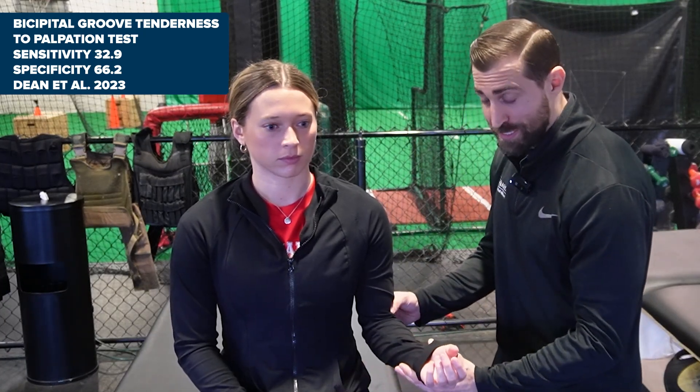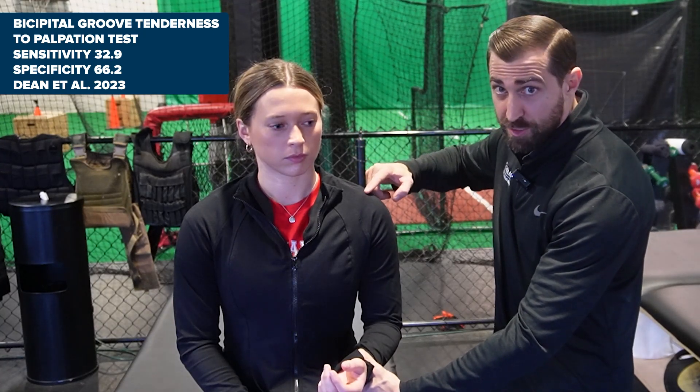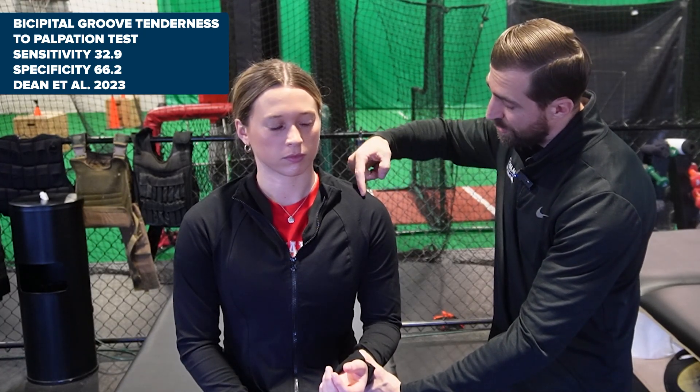Bicipital groove tenderness: you're going to have your patient seated and go into 10 degrees of internal rotation. This places the long head of the bicep right underneath the acromion. Find the AC joint, go straight down, and palpate right into this groove. If that reproduces the patient's familiar symptoms, that's a positive special test.